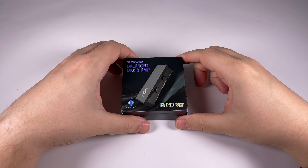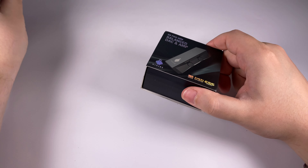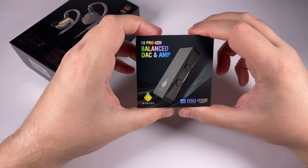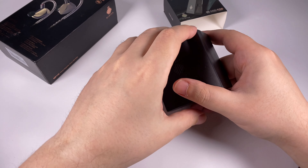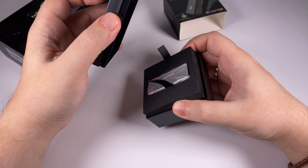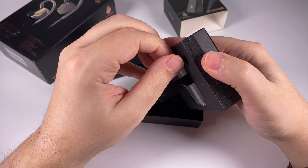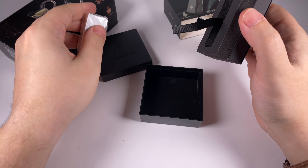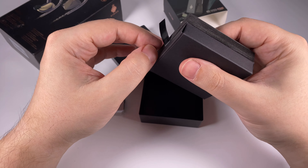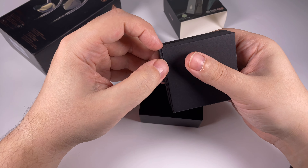Let's do the unboxing and take a quick look at the design. We've seen this package before — it's a plastic box inside a paper sleeve, and here it's the same. Luckily, the plastic box survived mail delivery this time. Here is the device itself on top. I have the silver version; there is also a blue one and a black one. Probably there will be some other versions, and I hope we'll see limited editions like the copper S9 in the future.